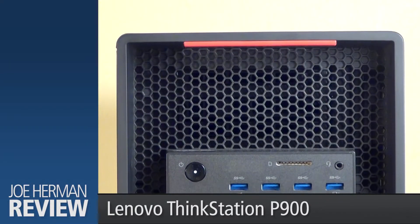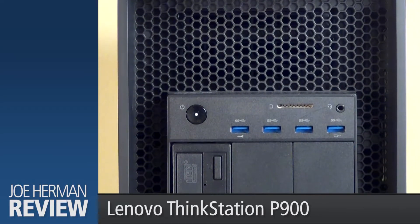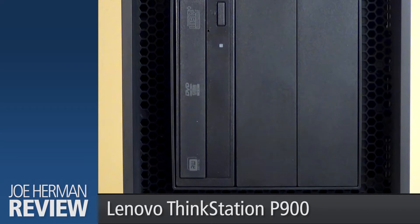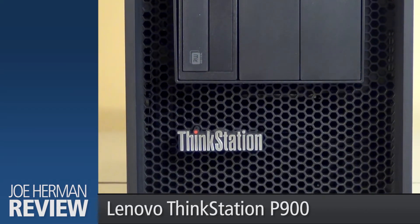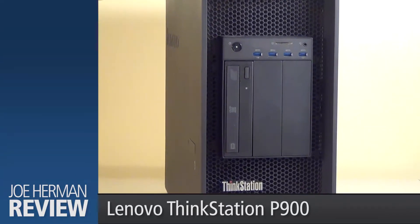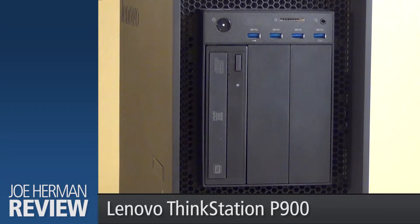On the front of the P900 is a power button, headphone jack, 9-in-1 media card reader, as well as four high-speed USB 3.0 ports. There's also an innovative Flex module with a DVD multi-writer. You can add other components to the module, such as an ultra-slim optical drive, 29-in-1 media card reader, as well as other options.